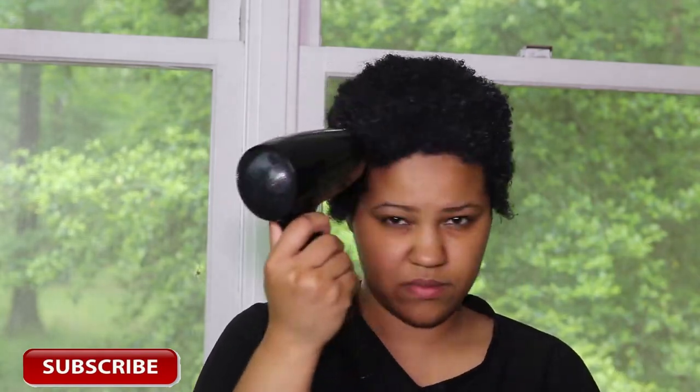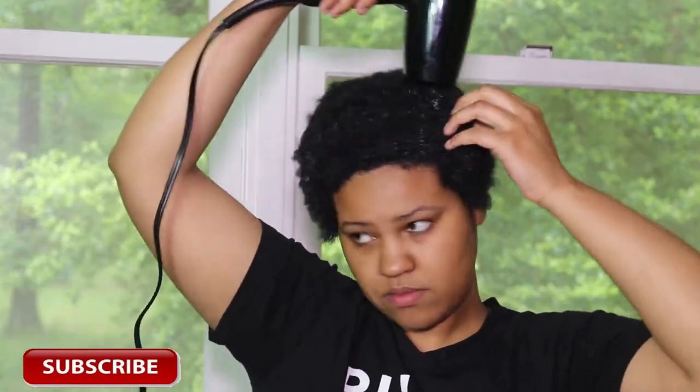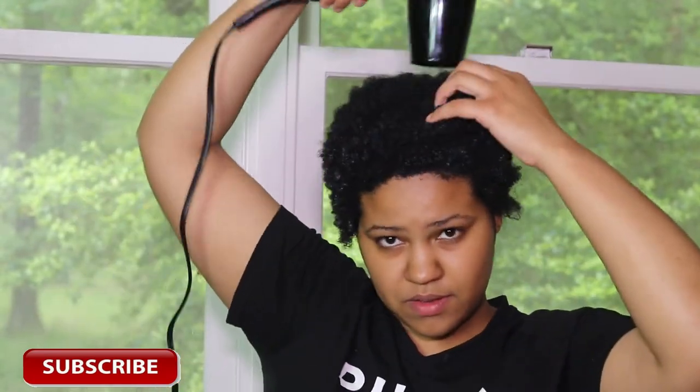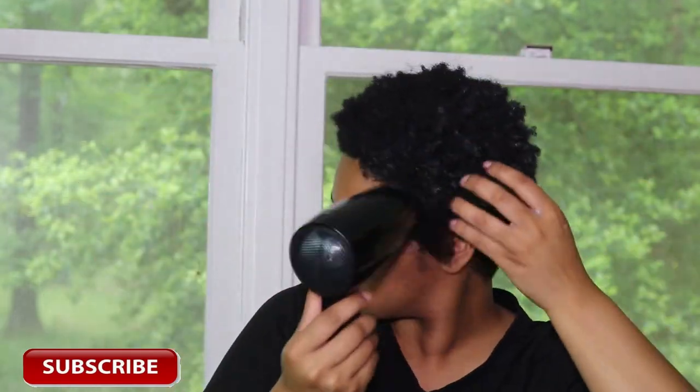The instructions say you can leave the product in your head for up to five minutes if your hair is really dry and damaged. I will leave it in for five minutes max — do not leave this product in for more than five minutes. It also says to sit under a dryer or use a handheld dryer, which is what I'm doing. If you don't have a salon dryer, just use a handheld blow dryer and it will work just the same.